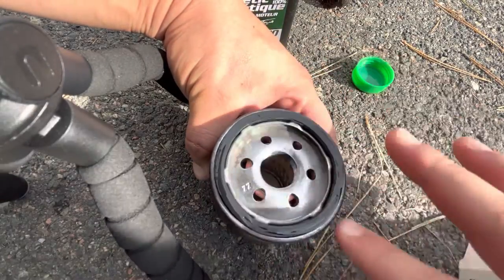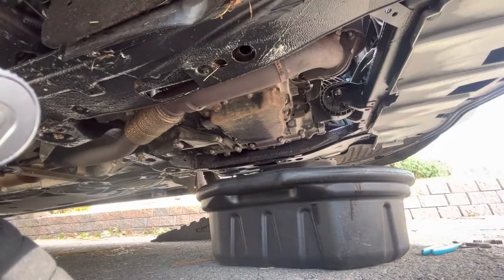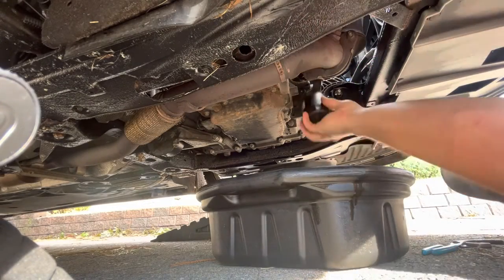just to make sure it doesn't get stuck to the oil filter housing next time we do the oil change. So we're going to go ahead and reinstall this.